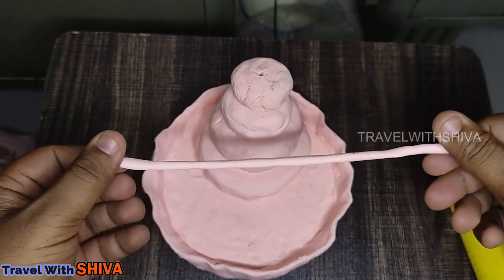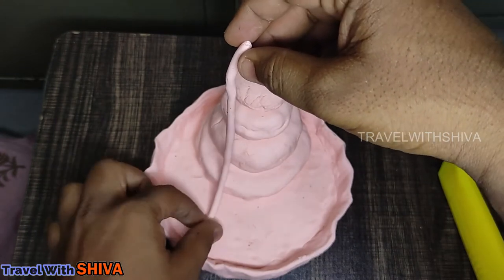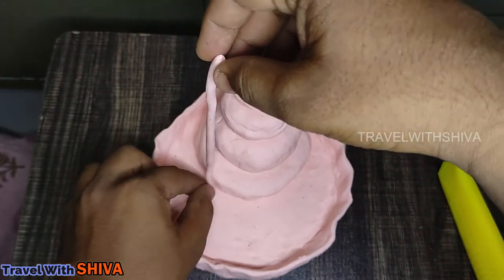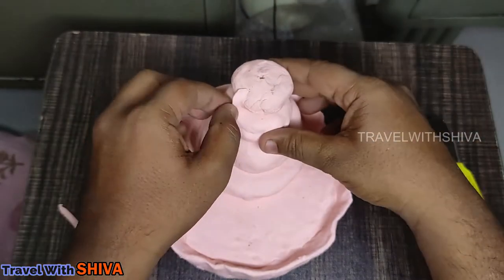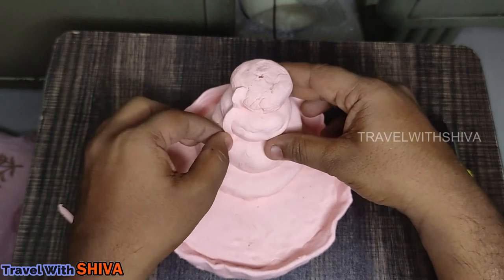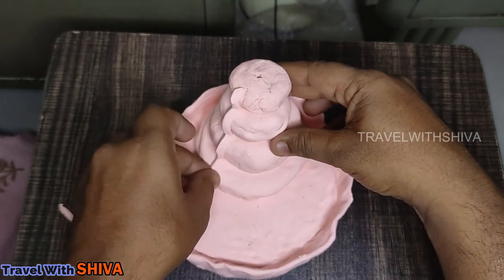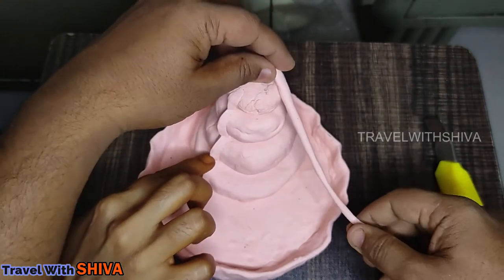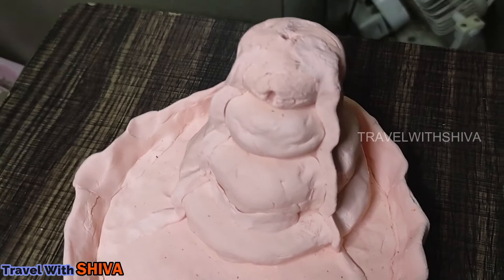Now let's do a round shape and place it in the area. Now the base is ready.